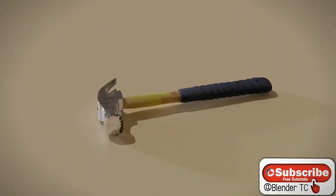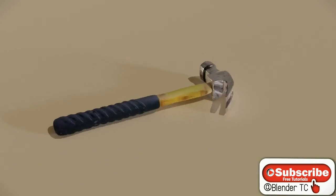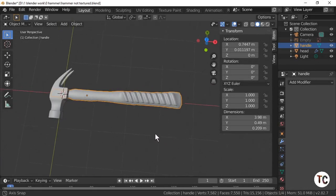Hi Blender fans and welcome to BlenderTC. For the third and final tutorial of the hammer series, we will be texturing the hammer. Let's begin. In the first tutorial we made the hammer head, in the second we made the shaft, and now what we're going to do is actually colour this in as the hammer.